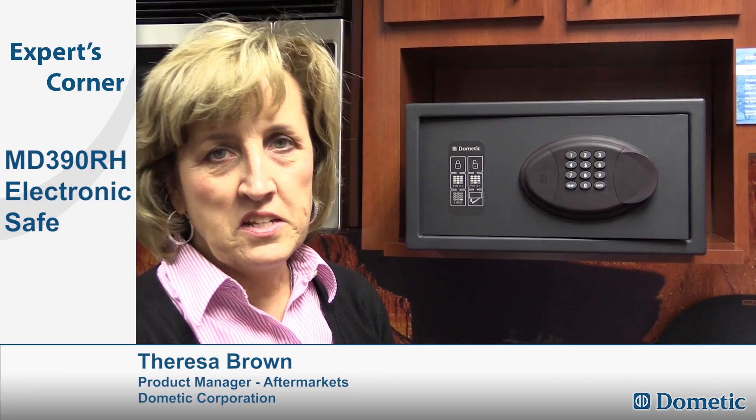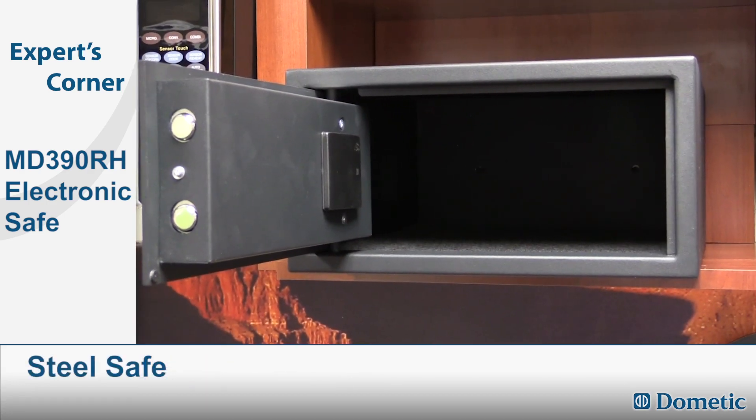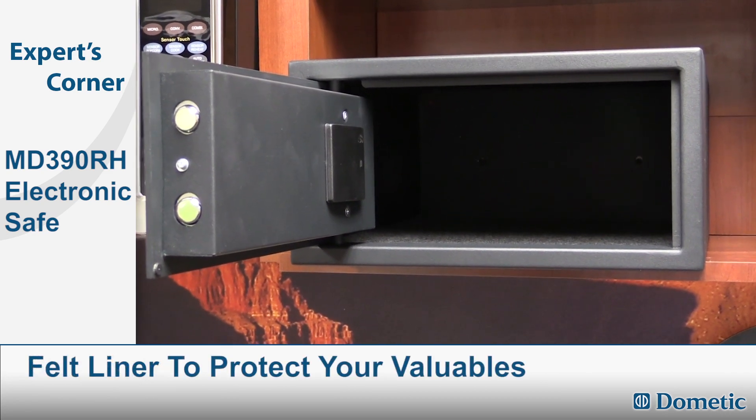Dometic is introducing this 390 RH model, which is basically a steel safe with felt liner to protect your valuables.